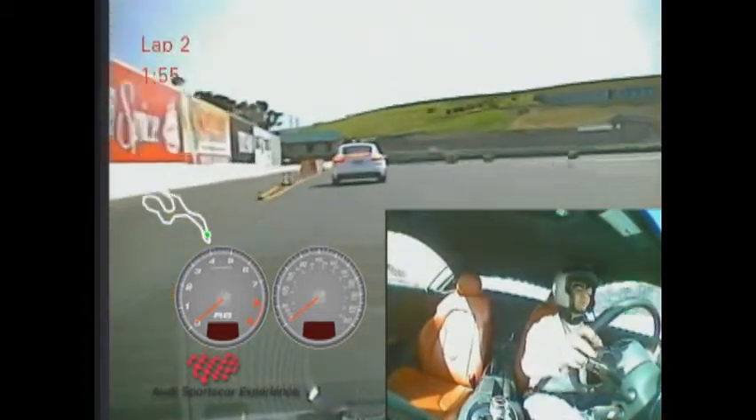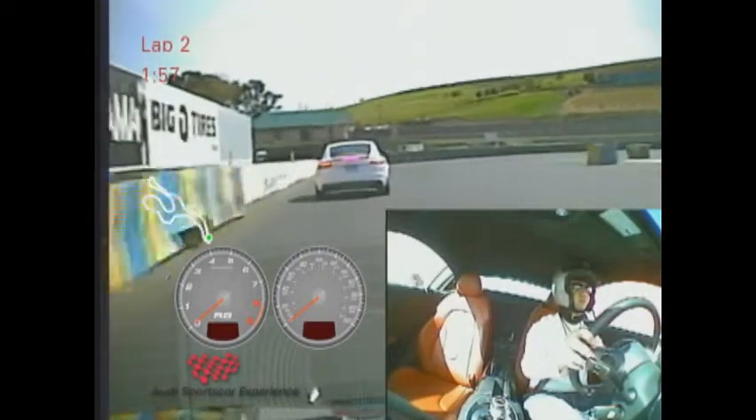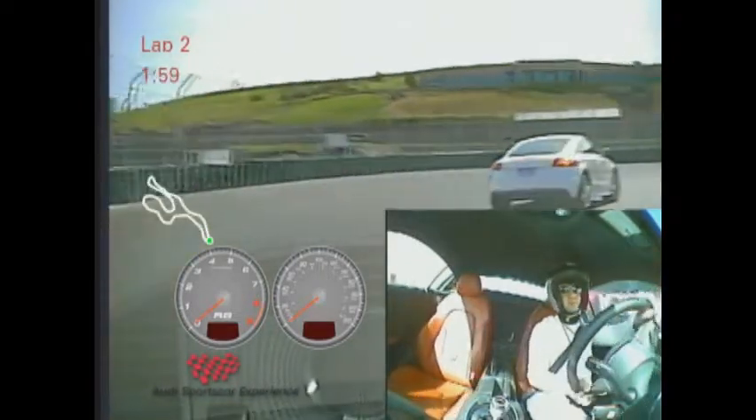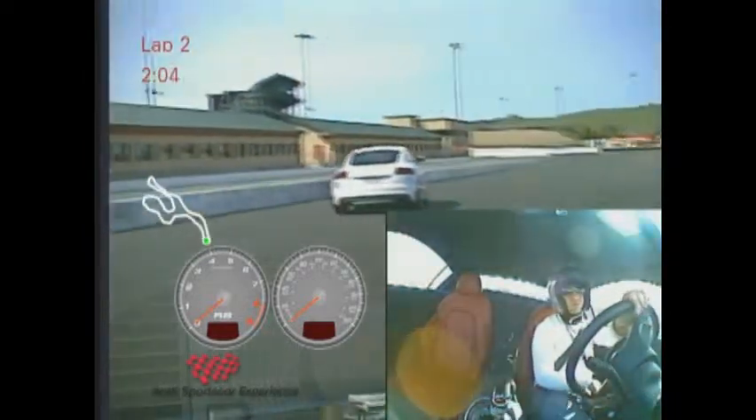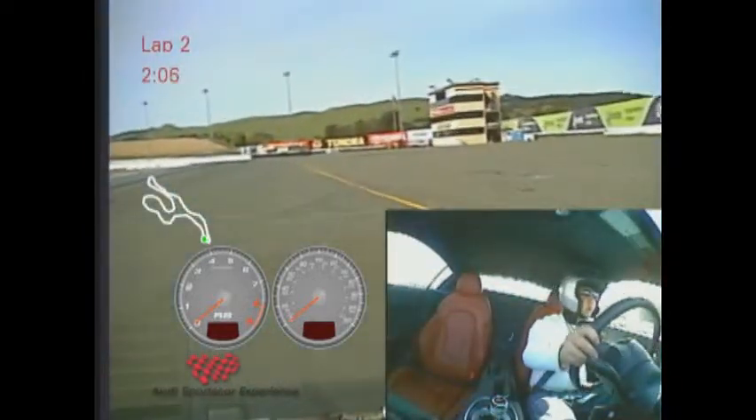And good solid braking here at turn 11. We're going to do a rotation when we get to the exit of 11, so we'll have the car pull to the right for me — second car, come on up.